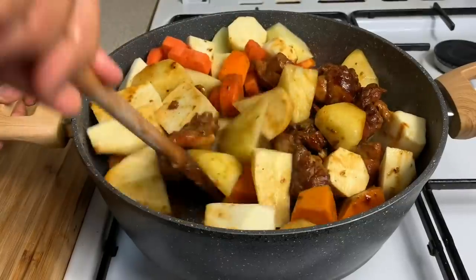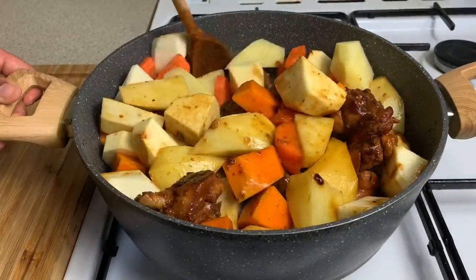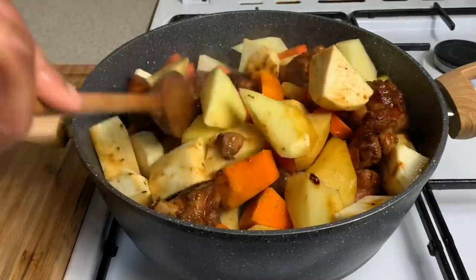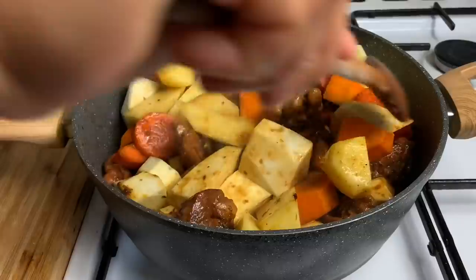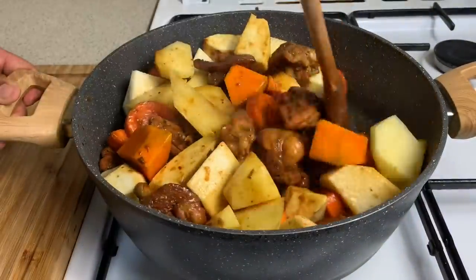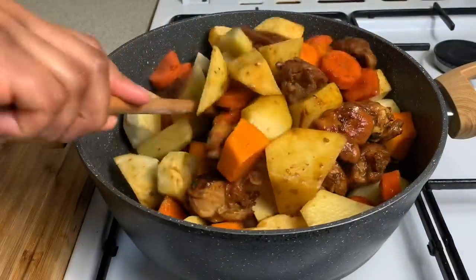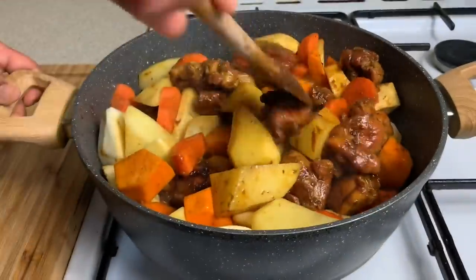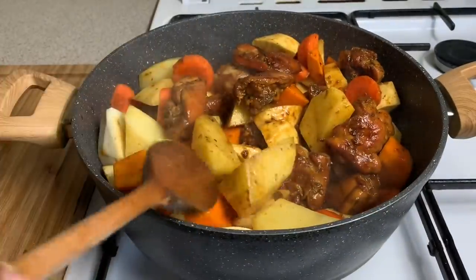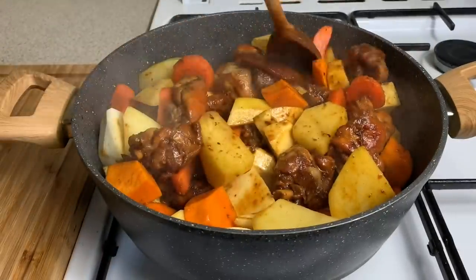Guys, this is looking amazing! I'm just going to be mixing up the ground provisions with the chicken because I want that nice brown color from the chicken to coat my ground provisions. Look at this — nicely coated in all of that stew. And this is raw, not even cooked yet, and it's already looking amazing!